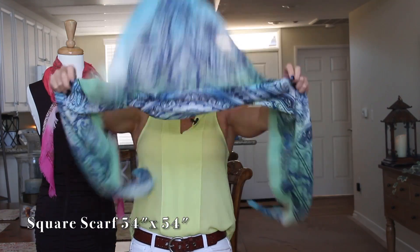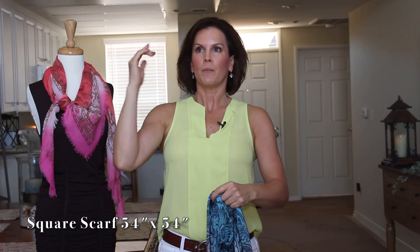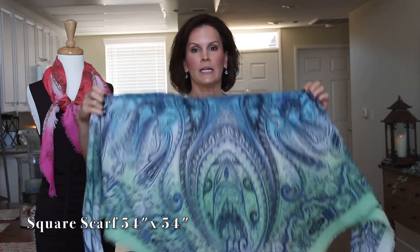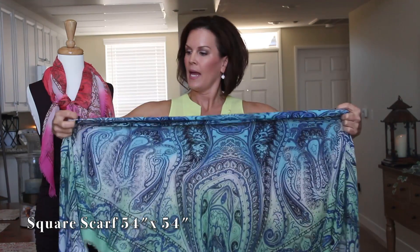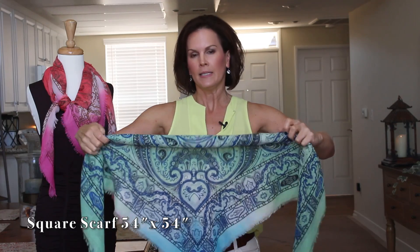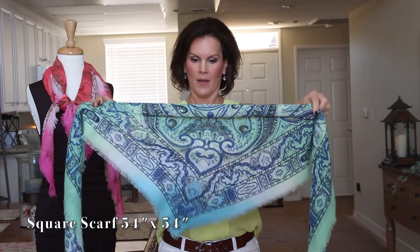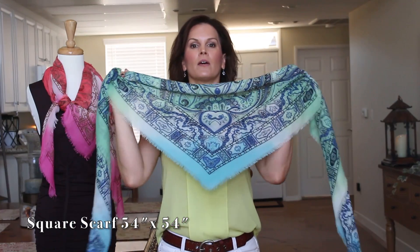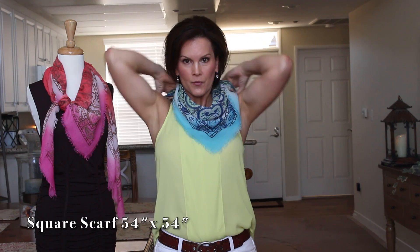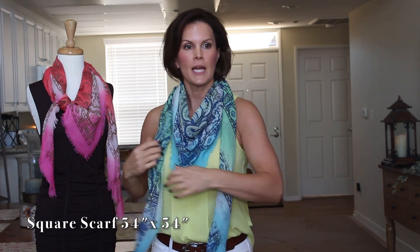If you like the V look, put the V to the front. Leave your scarf in the triangle and roll it down about 75%. Take the V and put it here in the front, then bring your two tails back around. You can wear your scarf just like this — it's a nice, pretty look.